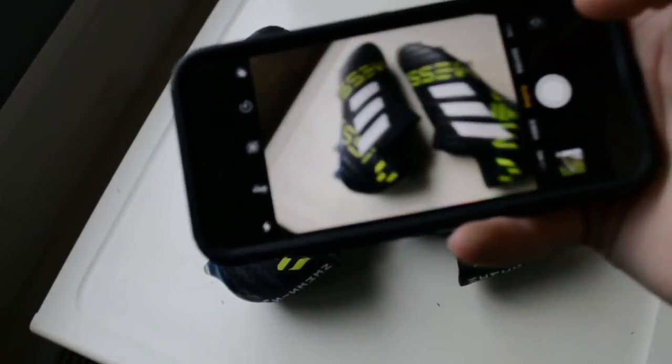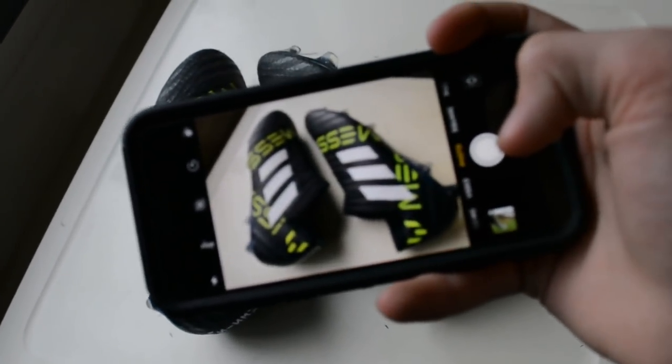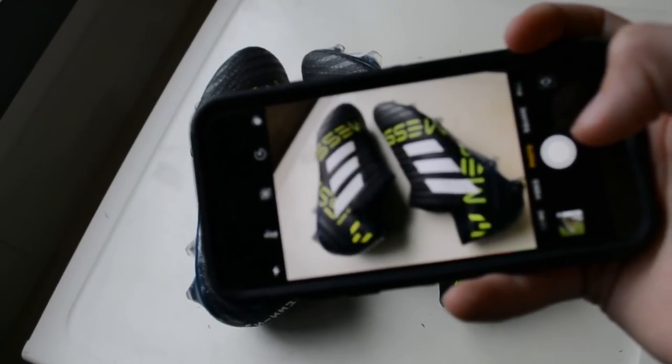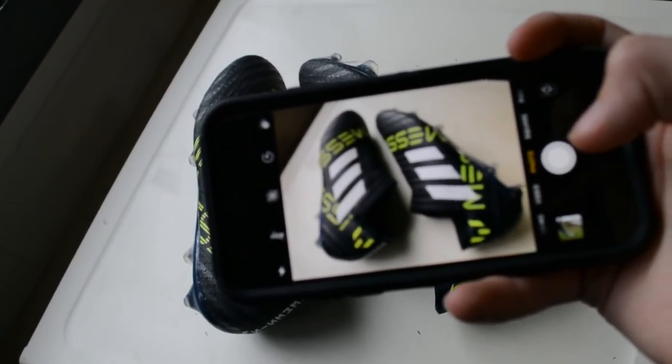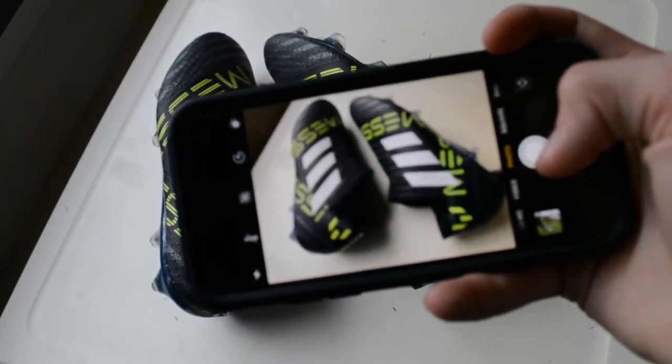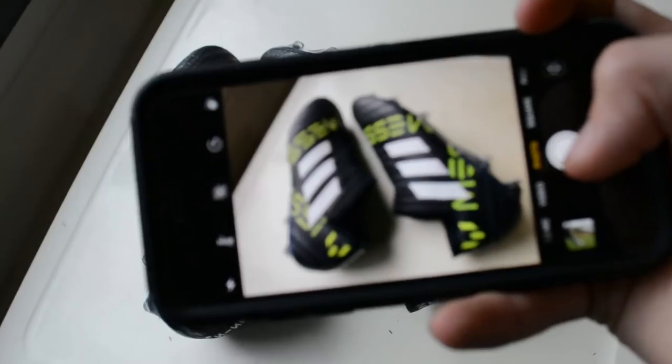Step one: take a photo of your cleats. Can you press focus on my camera? How do I do that? You mean your phone? You know what? It doesn't matter.